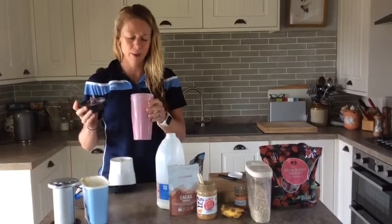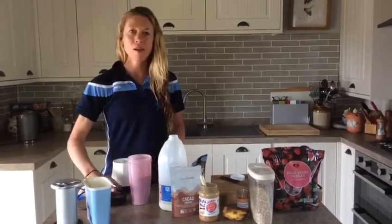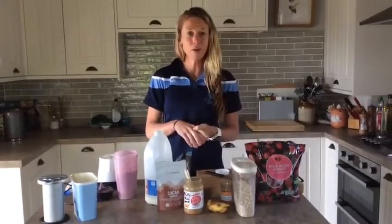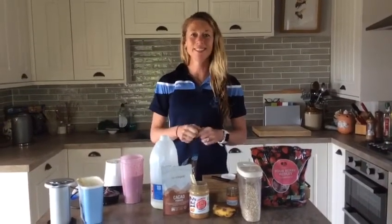Might add a bit of honey, actually, for a bit more sweetness — but yeah, I like that. So kids, go and make your first smoothie and let me know what you put in it. Do your exercise first. See you soon.